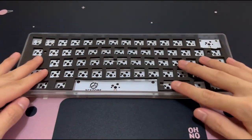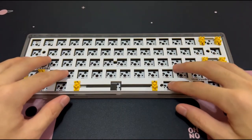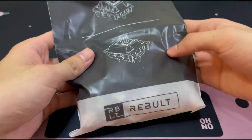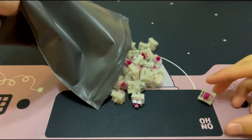Then we can go ahead and place the plate foam along with the plate. Next up we have our switches that we'll be using for today's build, which are the KTT Wine Reds.